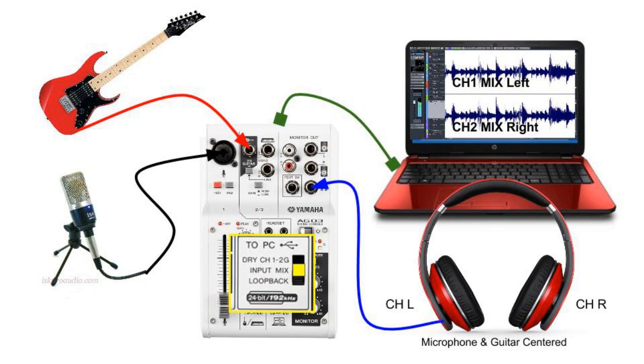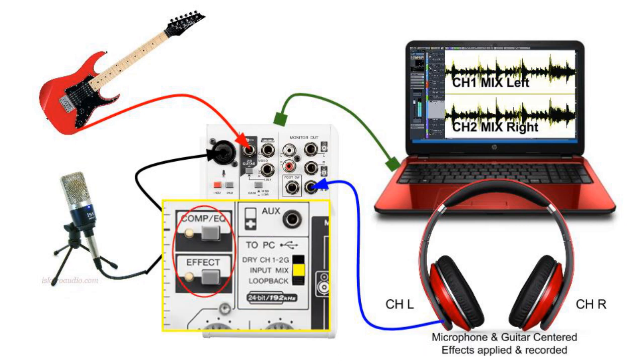In a scenario where we want a guitar being played while we are singing, by combining both the microphone and the guitar together, we can get a combined signal going into our DAW. In this input mix routing position, when we enable compression and EQ or the reverb effect, these effects are actually added to our left and right channel. So when we do record, we will have those effects applied.